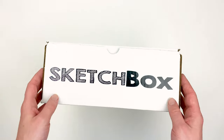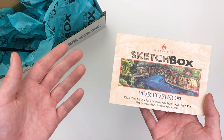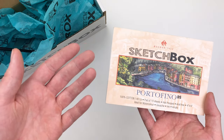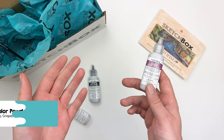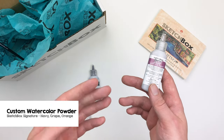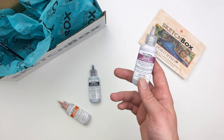For our surface this month, we have a custom Portofino pad from the McNani 1404 company. This fibrous paper is great for multimedia work. Our next three items are going to be some custom colors of the Sketchbox signature watercolor powder in grape, navy, and orange.